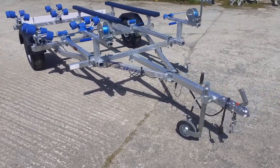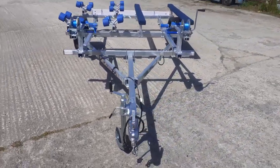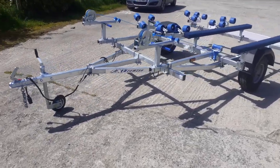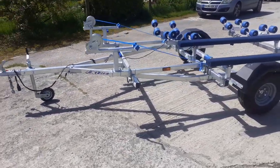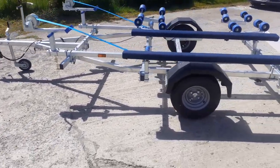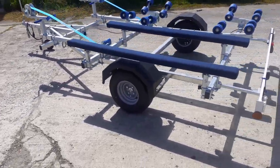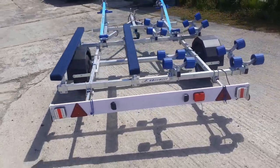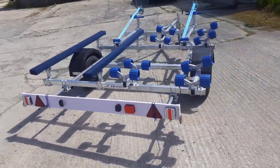Hello and welcome to e-trailers. Here we have a different configuration of the 750 double jet ski trailer, and we can also do the same configuration for the 1300 braked trailer. This one here has got the bunk system on the left hand side of the trailer and the rollers on the right hand side of the trailer.